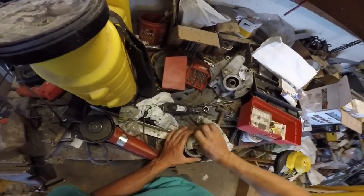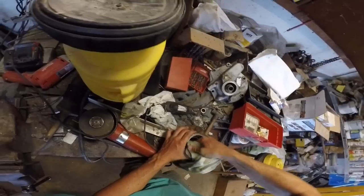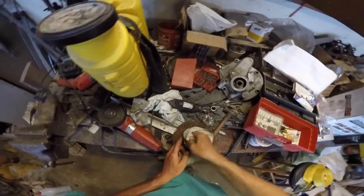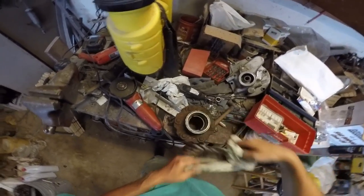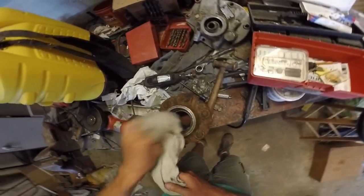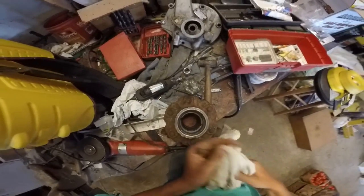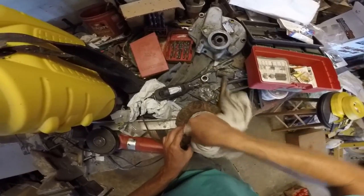One thing I've never seen is a Hydro 84 with front wheel assist. I've seen some 784s, a couple 685s. And I don't know — maybe having the front wheel assist would be a lot of pull for the hydrostat to take on.